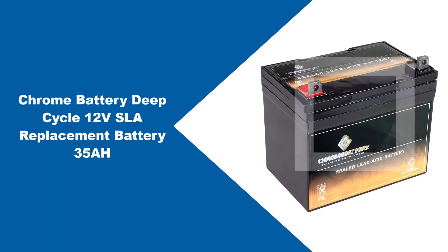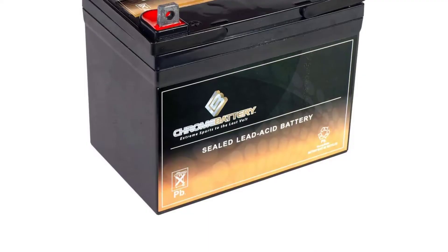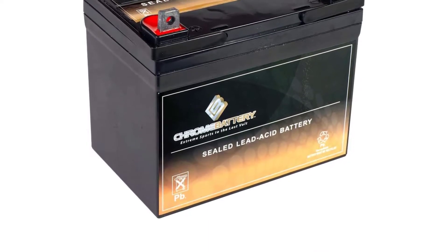At number two: Chrome Battery Deep Cycle 12V SLA Replacement Battery 35AH. This Chrome Battery is a versatile and easy to use lawn tractor battery.